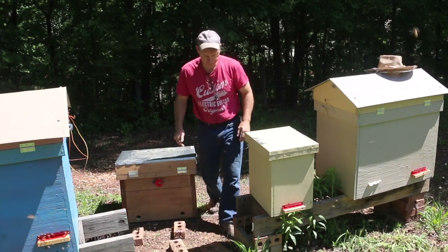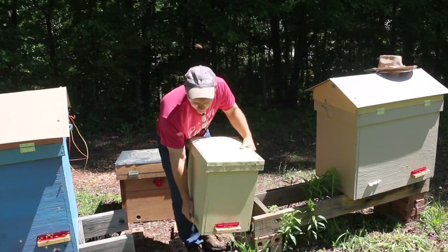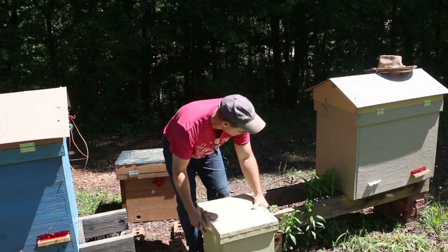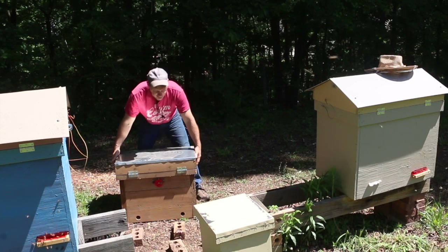I'm phasing out all of my Langstroth equipment — all the stackable hives you may have seen in some of our previous videos. I still have a few parked on some rails, but I'm phasing out of those because the lay-in system is by far the best system of beekeeping. Let me move these bees onto the ground and give myself a little room to work. Let's set them there and put the permanent house into place.